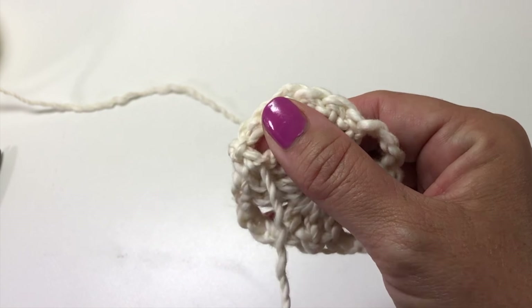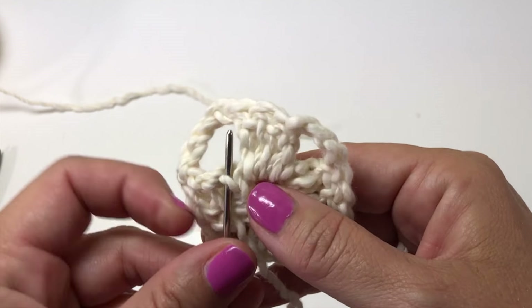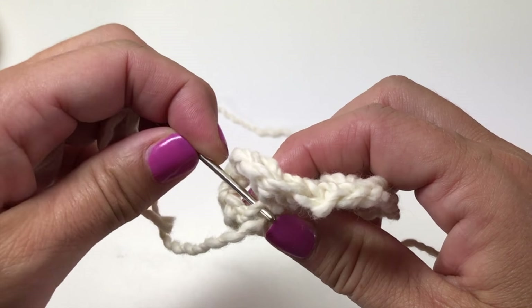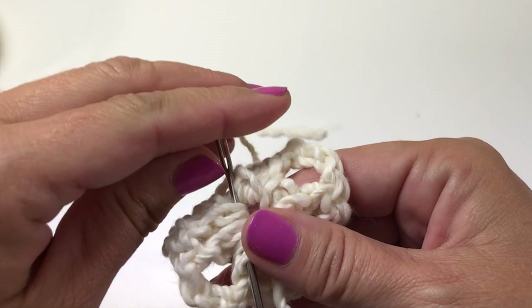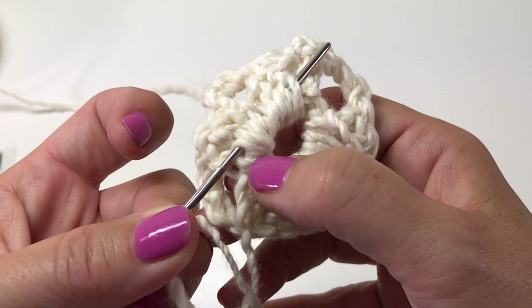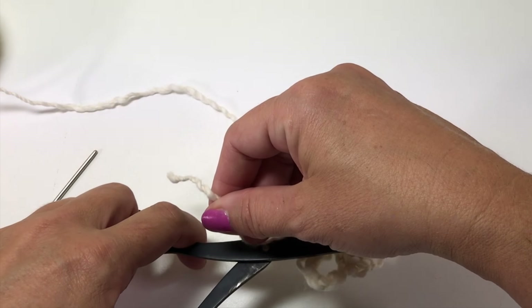Weave the end back and forth into the knot structure of the stitches — go in one direction, then back in another direction. It's really important that you switch direction when weaving in ends because that way it's harder for the end to naturally come back out. Anytime you can get it into a cluster of stitches, that's very secure, especially if you can pick up any of the threads of the starting chain inside that cluster. Make sure you don't go back in from the same place you came out, otherwise it will undo your work — skip that first piece of yarn and go back in the other direction. That is now a very secure woven-in end.